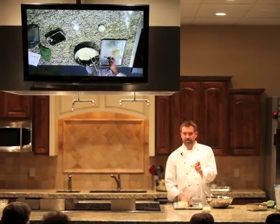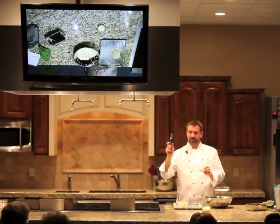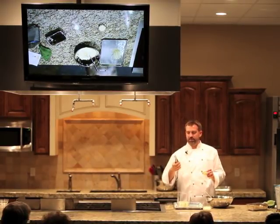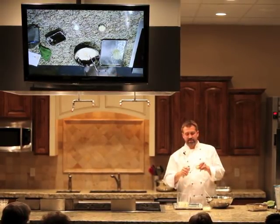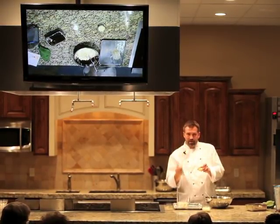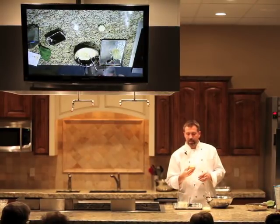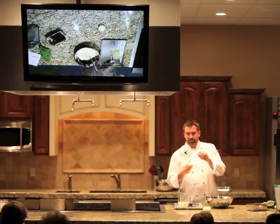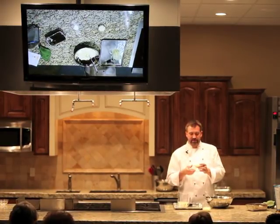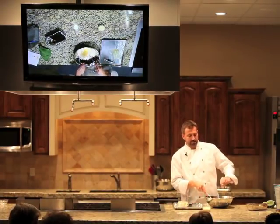We can do the same thing with our zest. Does everybody know what lemon zest is? You use a zester — has everybody seen this before? You can buy these at any grocery store now. What this does is it takes off that nice yellow flesh part right off the peel of the citrus fruit. It keeps you from getting that white pith, and the pith is the bitter part. This has a lot of oils and a lot of flavor in it.